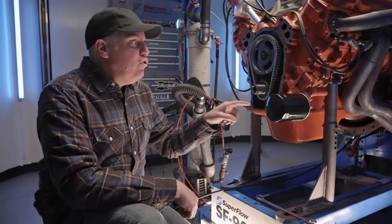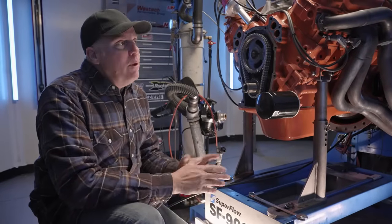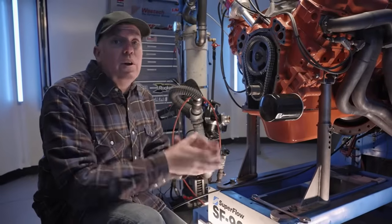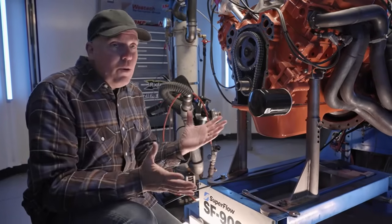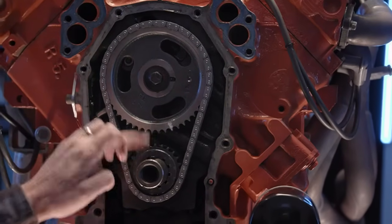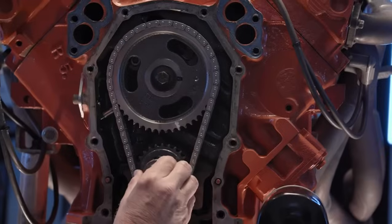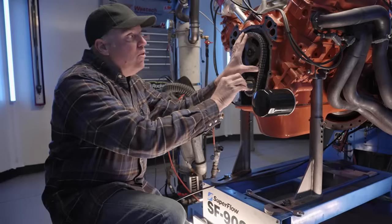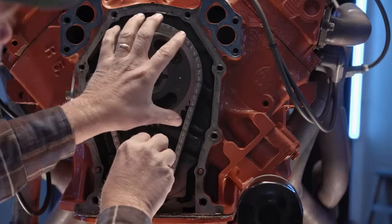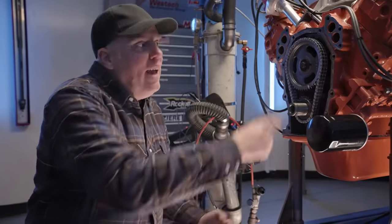The timing chain and gear set have been exposed to give a visual representation of advancing and retarding the camshaft. When we say it's installed at 101 degrees, that is the position of the centerline of the intake lobe in relation to the degrees of crankshaft rotation. This timing set has nine different keyways so you can move the cam around. With the crankshaft fixed, rotating the camshaft clockwise advances it; rotating it the other way retards it. Advancing makes all valve events happen sooner; retarding makes them happen later relative to piston position.